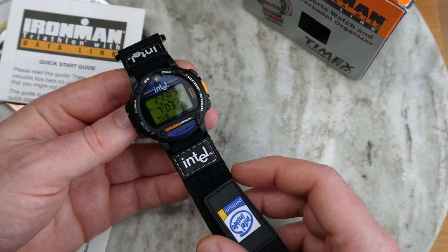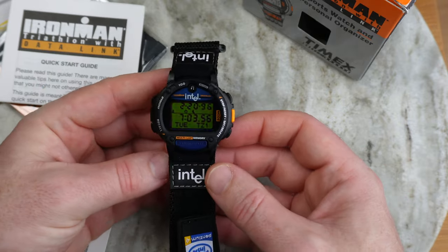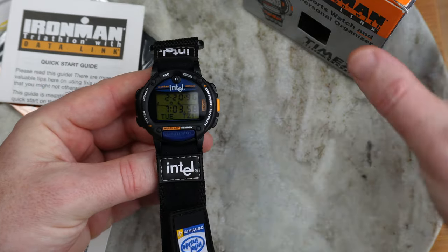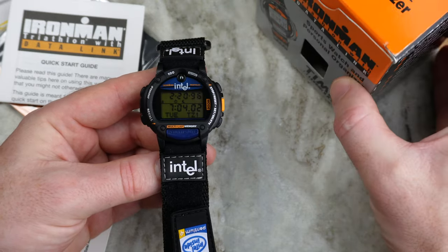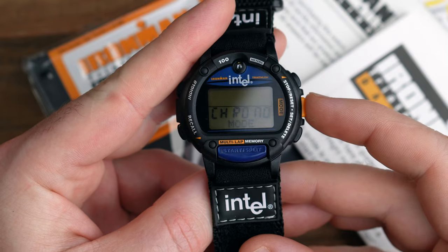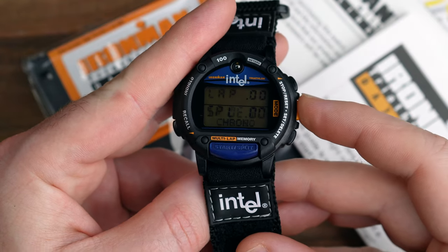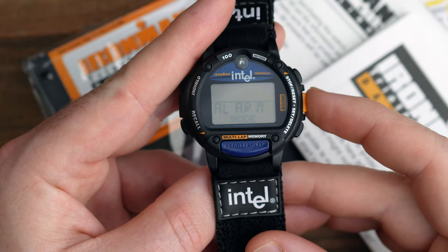This is the first time I've ever seen one co-branded as Intel. I'm not sure whether Intel sold them like this, or maybe this was a corporate gift that Intel gave to employees — if you know, let me know in the comments down below. I'm absolutely blown away by this Timex recycling website. I think this must be new old stock; if it's been worn, it's been very, very lightly worn — excellent condition.